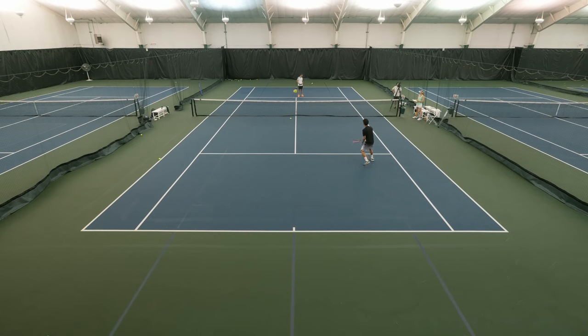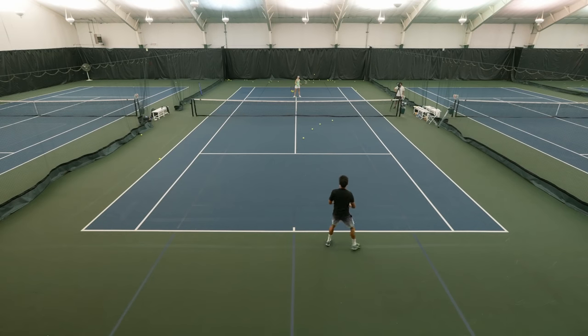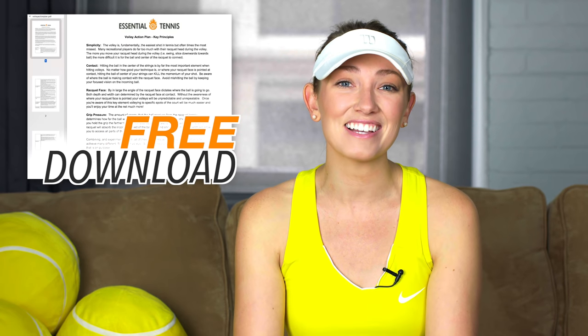Our recent VIP student, Phil, came to work with us here in Milwaukee, Wisconsin from Los Angeles. He wants to feel more comfortable hitting both low balls and high balls on his forehand side, so that he can develop his forehand as even more of a weapon than it already is. Make sure you watch the entire video because in the end, I'm going to tell you where you can get our free action plan to use the very next time you're on court. For now, let's get into the lesson.